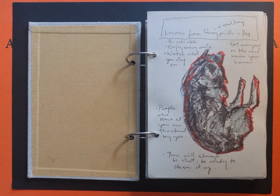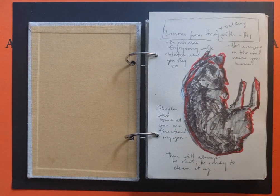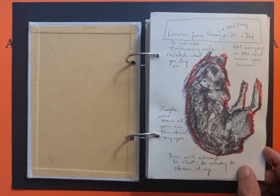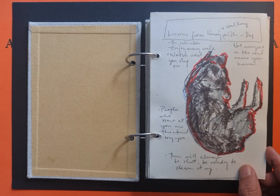I drew this after I took my dog Darna for a walk, and I realized that during that walk there are some lessons. Lessons from living and walking with a dog: be reliable, enjoy every walk, watch what you step on, and not everyone on the road means you harm — and likewise, not everyone on the road wishes you well. People who stare at you are usually threatened by you or are curious.